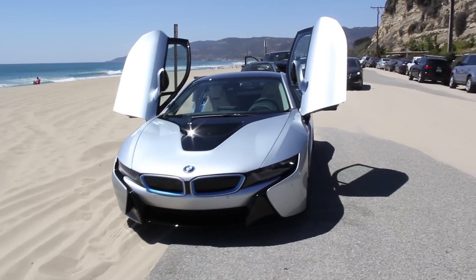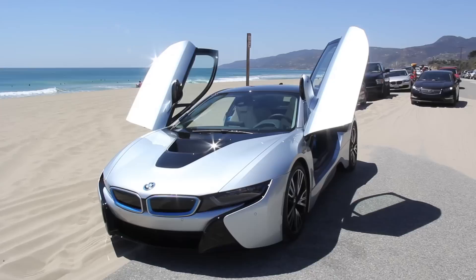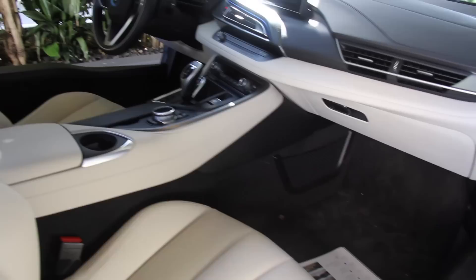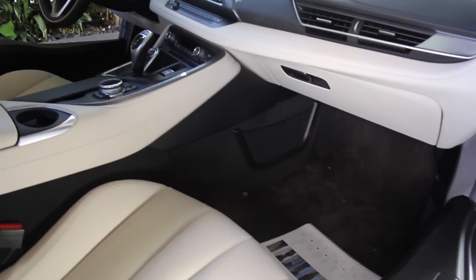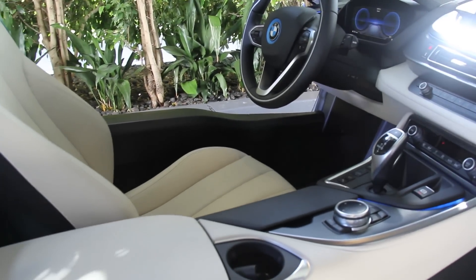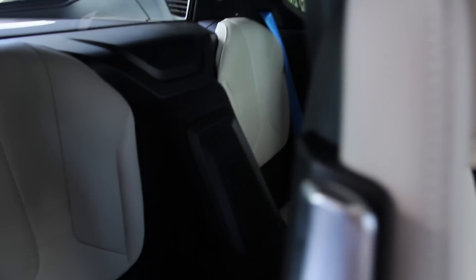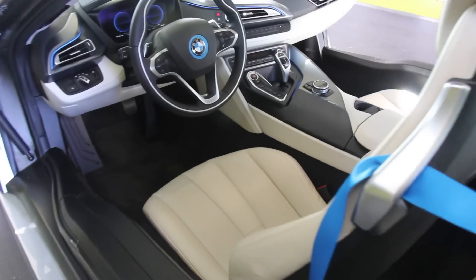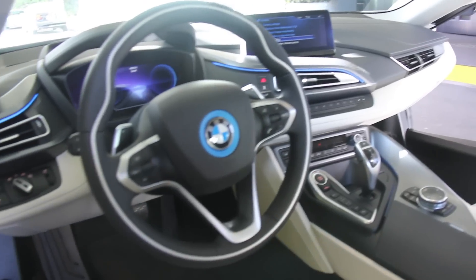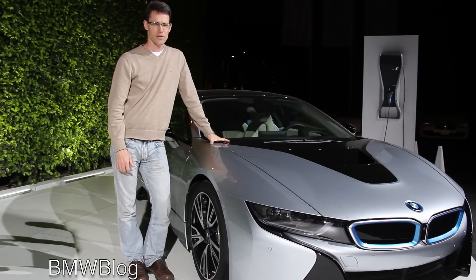We are at Malibu Beach and it is a traffic jam. This exotic car, this BMW i8, is almost stopping traffic. We spent the day driving about 100 miles in varying conditions — city driving and through the hills of Malibu — and it was a lot of fun to drive. The first year's already sold out, and it looks like it's going to be a really big success for BMW.